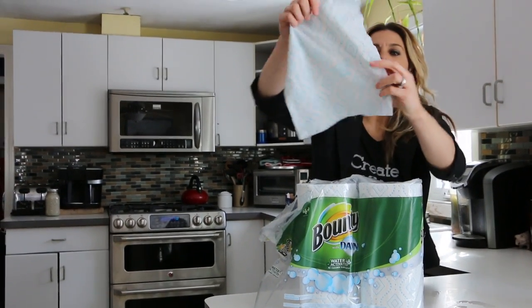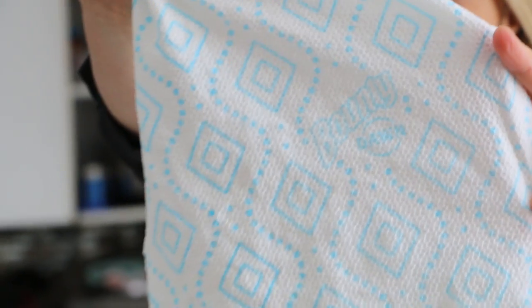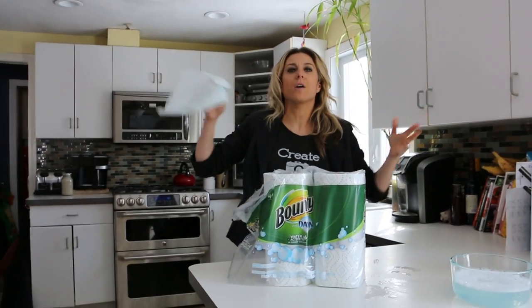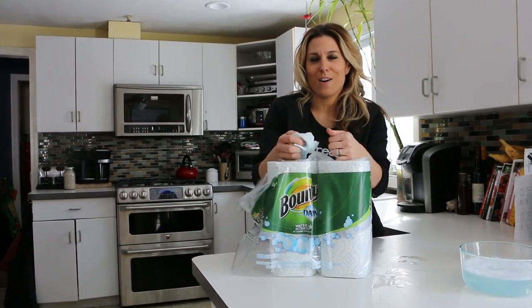So there you go — super easy. Bounty with Dawn — absolutely love it, such a cool product. It's great for pots and pans, counters, stainless steel, and mirrors. You're going to love it. Bounty, you did good — I'm loving this partnership. Very cool.